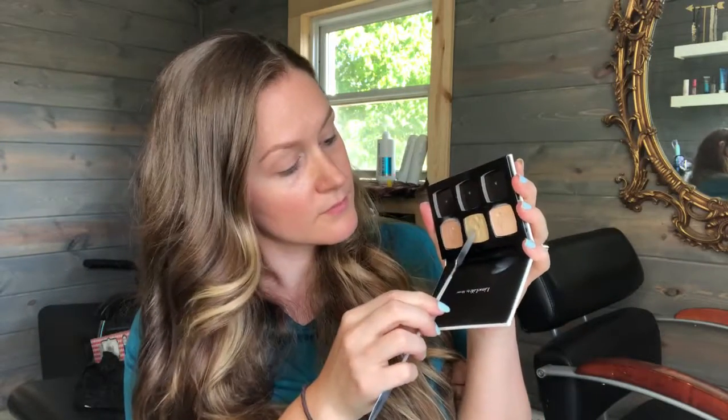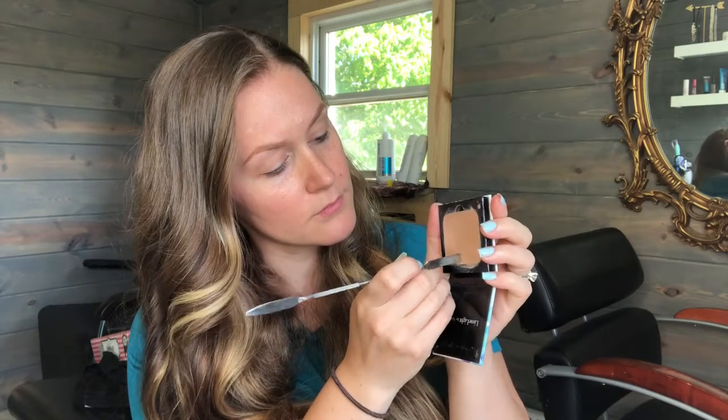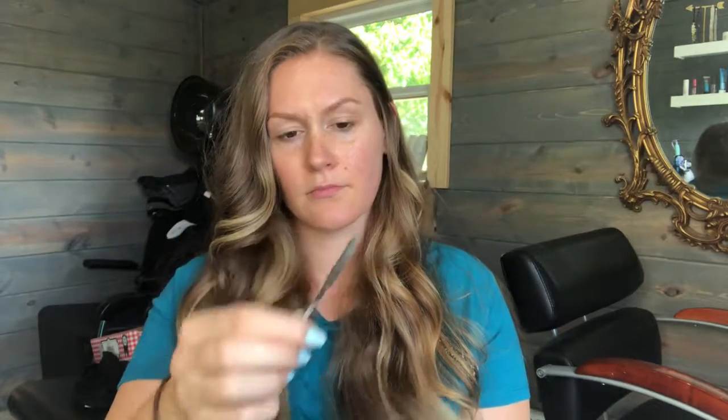Now that the skin is prepped I went in and did my base. I used our botanical wax foundation and I mixed in a tad bit of our concealer. A little bit goes a long way. I like to mix them a little bit on the back of my hand and then apply to the face.